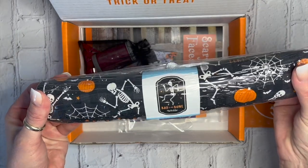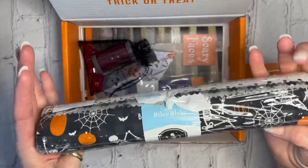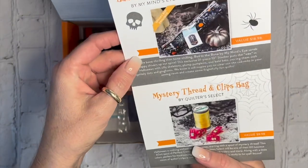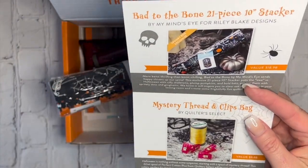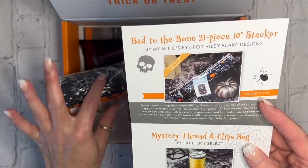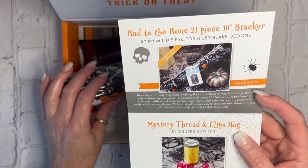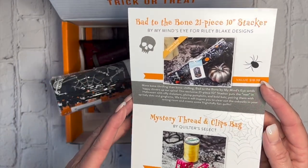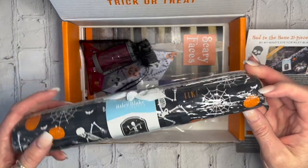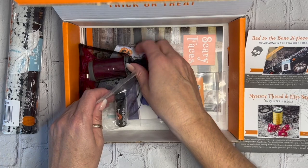The first thing we're going to look at is our 'Bad to the Bone' Riley Blake fabric. This is by My Mind's Eye for Riley Blake, and there are 21 pieces — these are 10-inch squares, so 21 of them. That's an $18 value and will help you make the pattern that's also included in the box.